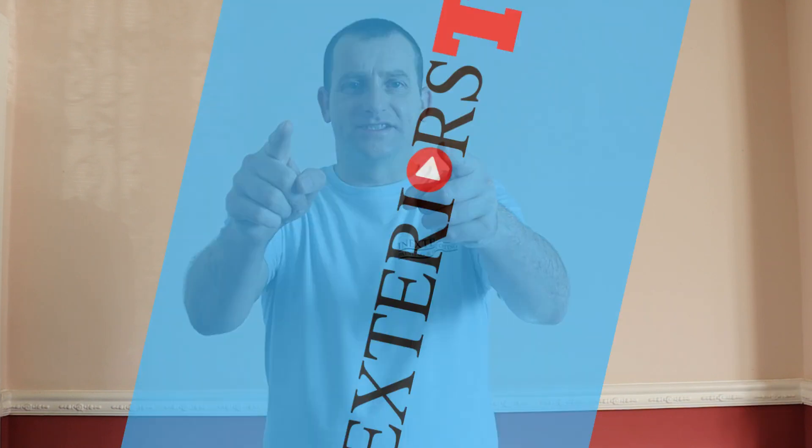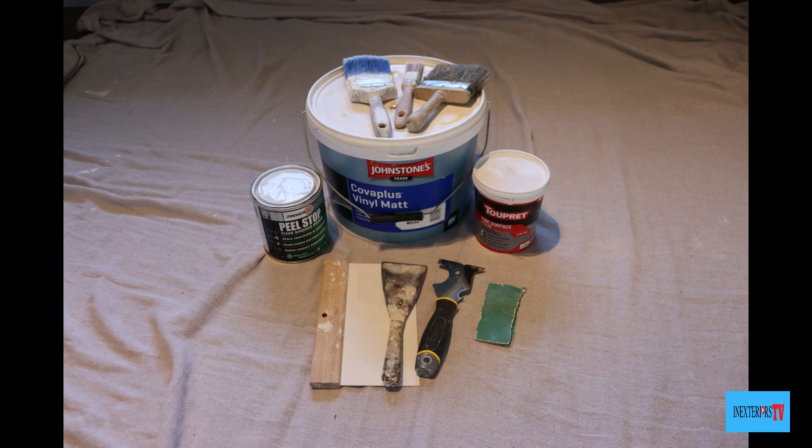Hi, Stephen here from In/Exterior Painters and Decorators, and you're watching In/Exterior TV. In this video we're going to be fixing peeling paint. If you'd like to purchase some similar tools or materials used for this task, please check out the links in the description below. Also if you're planning on doing any other decorating work, feel free to check out my tool store — the link is also in the description below.